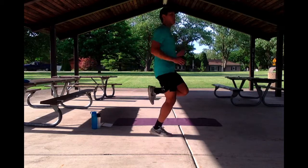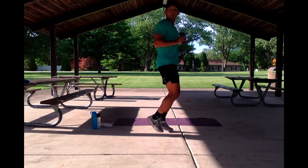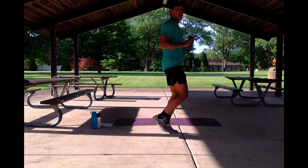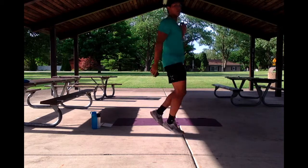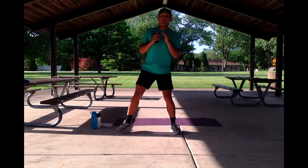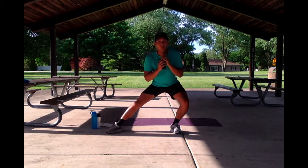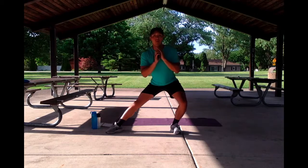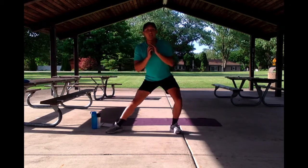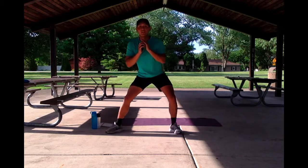Our next exercise we're going to have lateral hip openers, which is almost like a lunge, but we're just opening up our chest. I'm going to get into that in 5, 4, 3, 2, 1. Sitting nice and tall, let's get into our lateral hip motion. Keep the upper body nice and tall, chest lifted, let's keep it going.